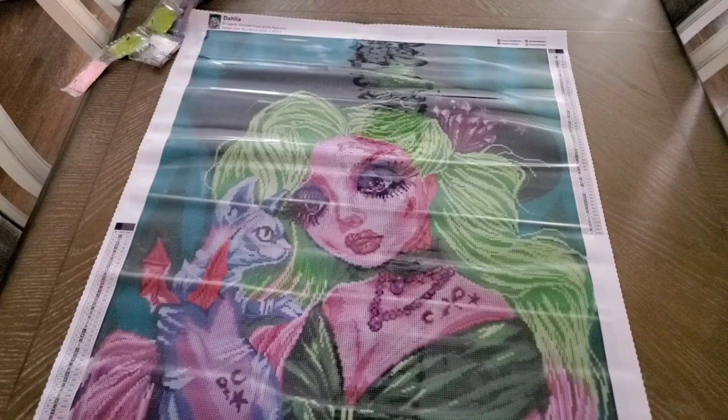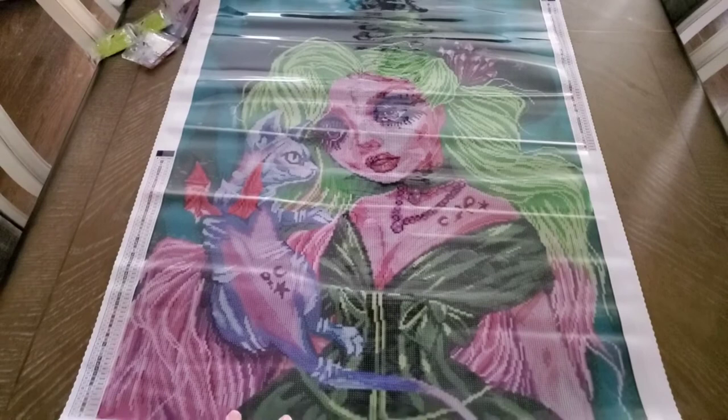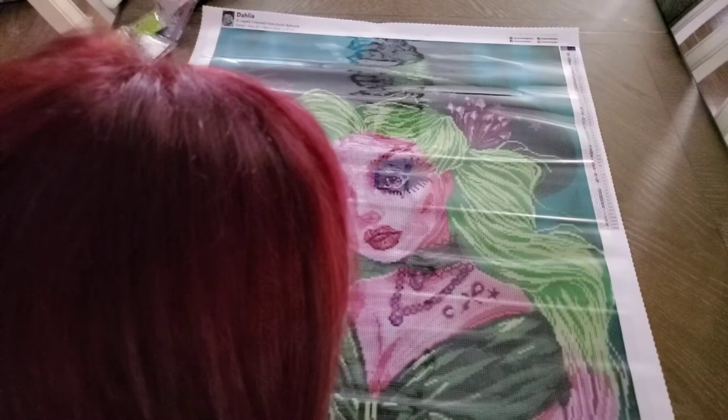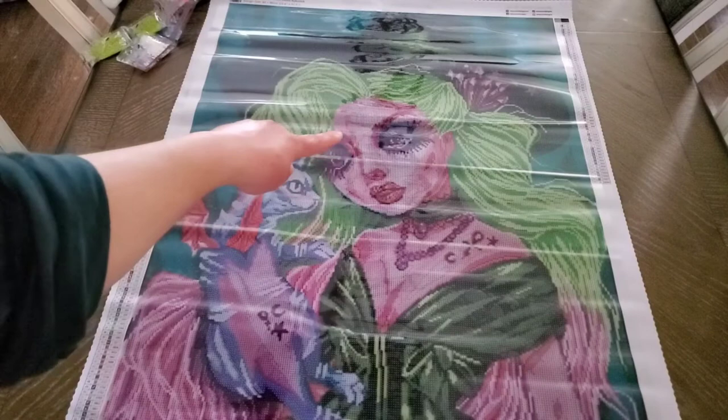I cannot wait to start this! Look at the ruffles in her dress and her necklace. There are some scattered white ABs in her face and chest area, but it's not terrible — just brightening up her face. There are some in her necklace too — the lighter pink one.